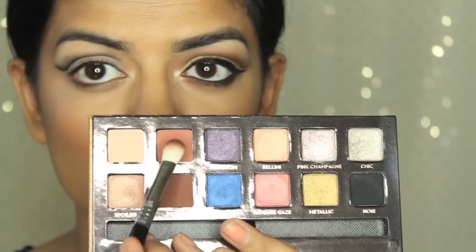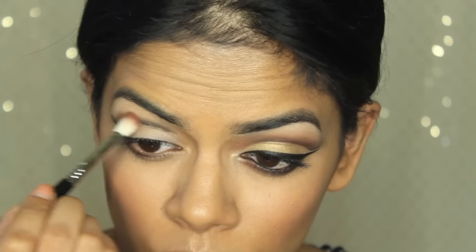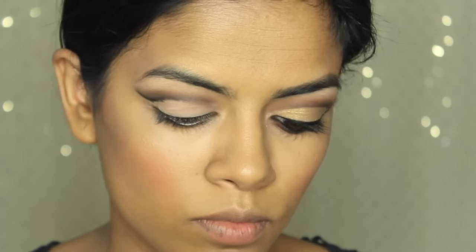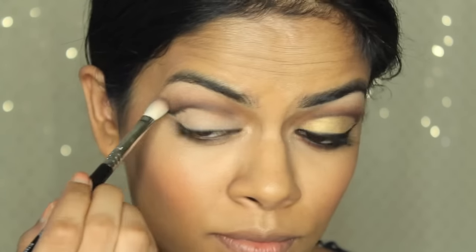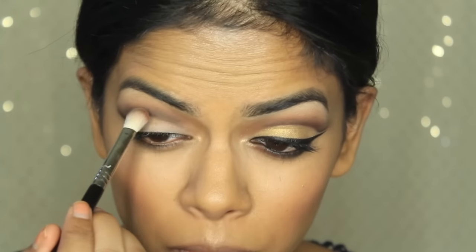I'm taking the Anastasia Beverly Hills palette and using Morocco with a Sigma E25 blending brush to soften that harsh black line into a smooth look. Then I'm applying Fudge on top as well, keeping the crease shape. I'm cleaning my brush with a Vera Moda Color Switch so I don't have to swap brushes, then using a light matte beige to blend it out further before going back in with Fudge.